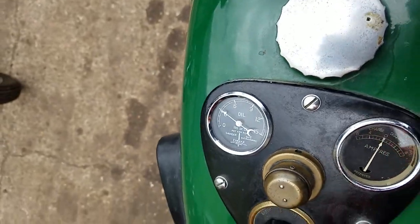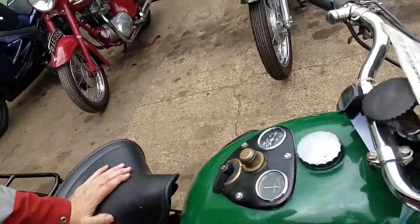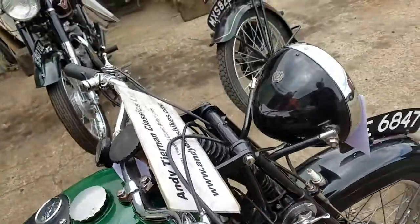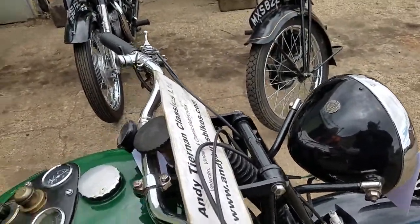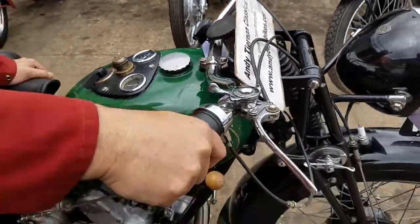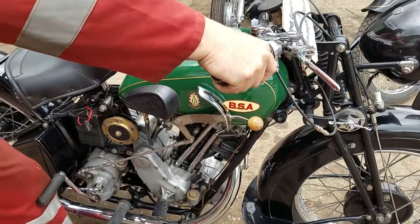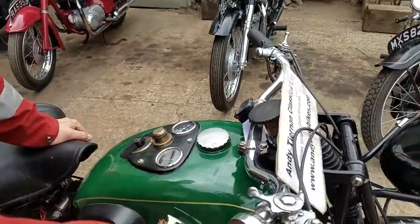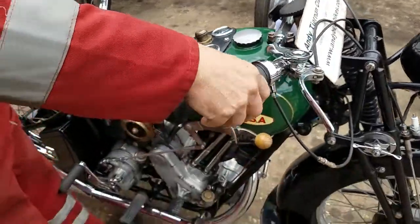Not too much pressure — there we go. The exhaust note sounds nice as well — yeah, it's fine. Put the lights on it? Not yet — need the battery cord on it. It does charge and I've tested the dynamo — about to be fitted later. Looks like rain up there so we're rushing to get this done.